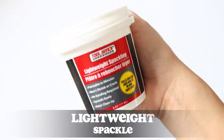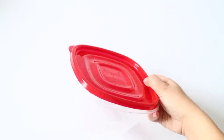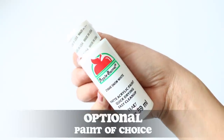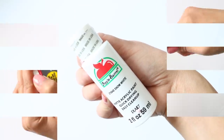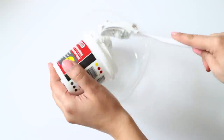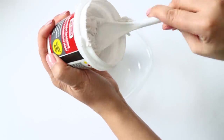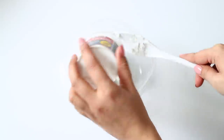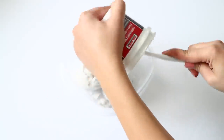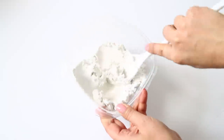We're going to start with some lightweight spackle from Dollar Tree. I recommend getting at least four containers to be on the safe side. You also want something to put the spackle in. I'm changing the color of mine to a pure white using Apple Barrel paint in Snow White. I scoop the lightweight spackle into a container — just make sure it's lightweight because if it's too heavy it really weighs down anything you make.